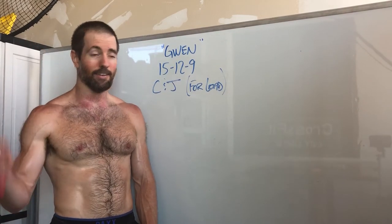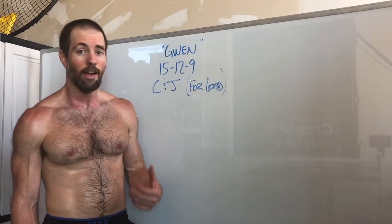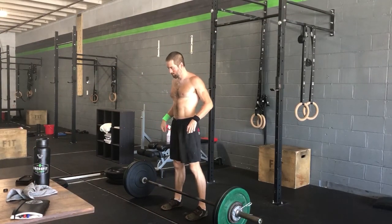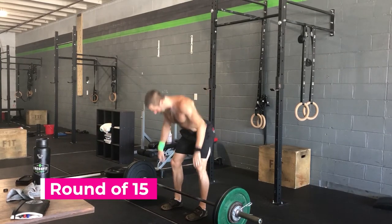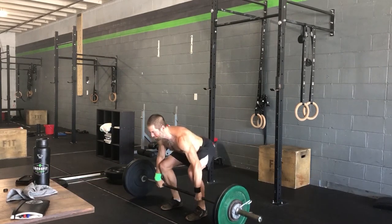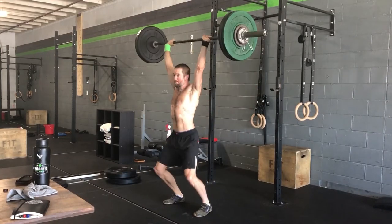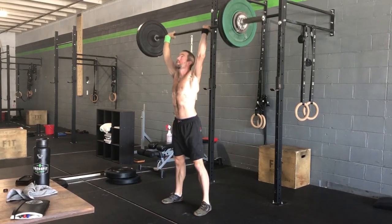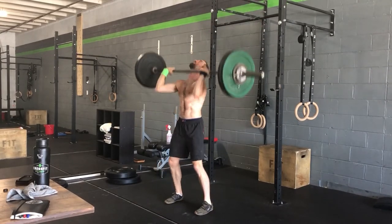This is one that works really well when you do it time and time again. The clean and jerks need to be touch-and-go — so 15 clean and jerks touch-and-go means you cannot rest the barbell on the ground; it can only tap the ground. We see a lot of people put it on the ground and reset. You can't do that. You have to keep it in your hand. You can rest overhead, in the front rack, or holding it, but you cannot rest it on your back.